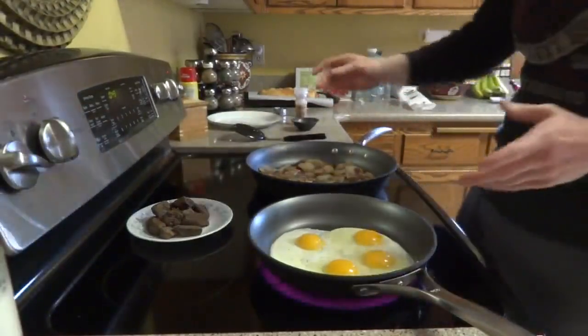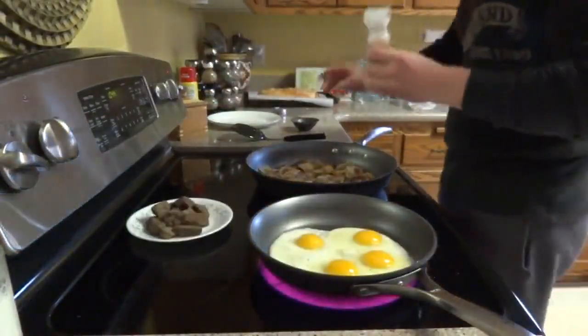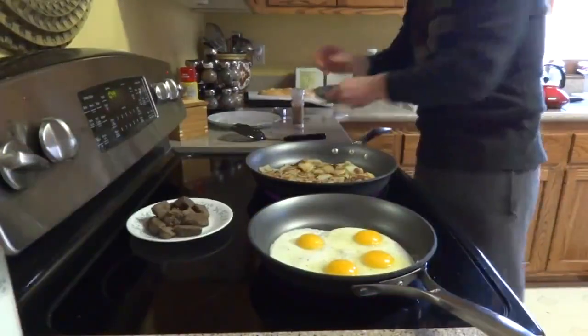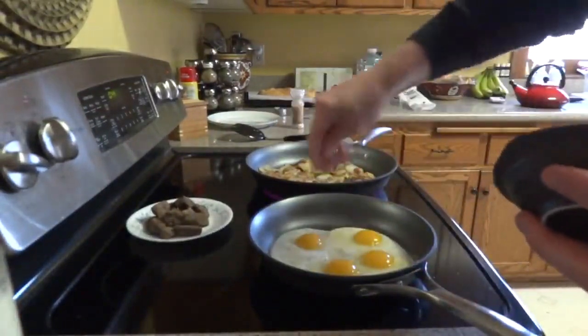When I say that I add salt to things, what I use is a Himalayan pink sea salt. I'm not adding that much salt to stuff, so I'll show you kind of how much I am using. It's not that much — just put a little salt in there.